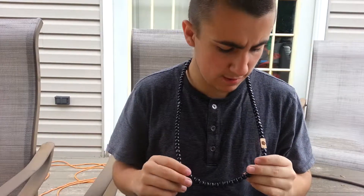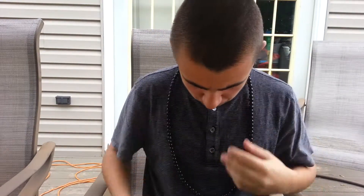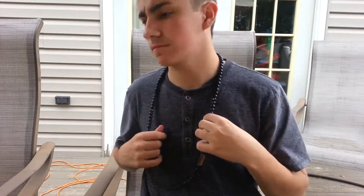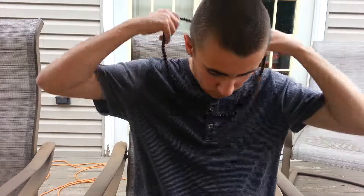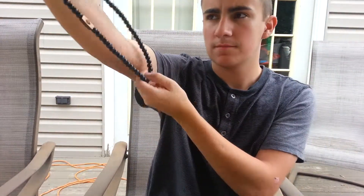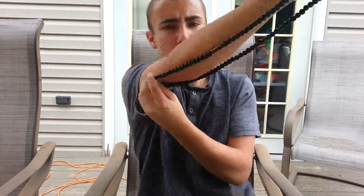So yeah, it's pretty big. I don't know what to wear with it. To get a length comparison on my arm.